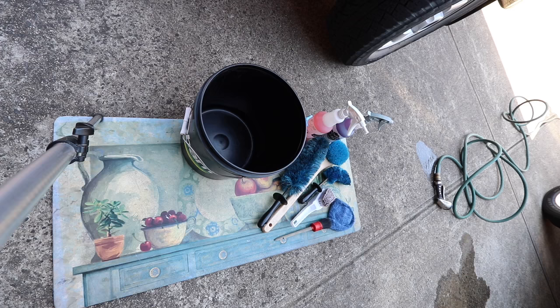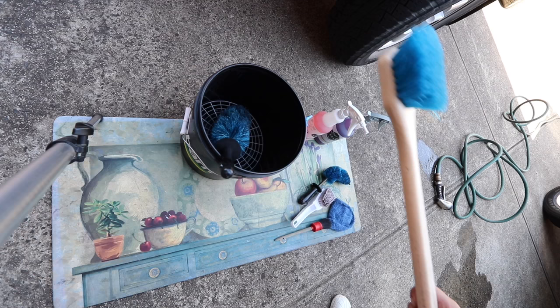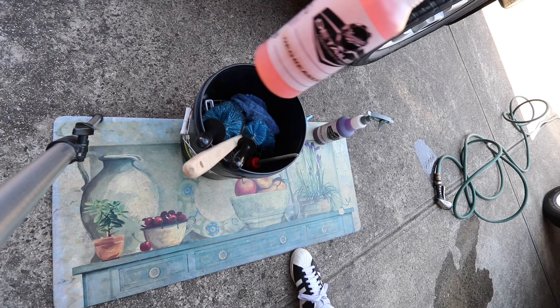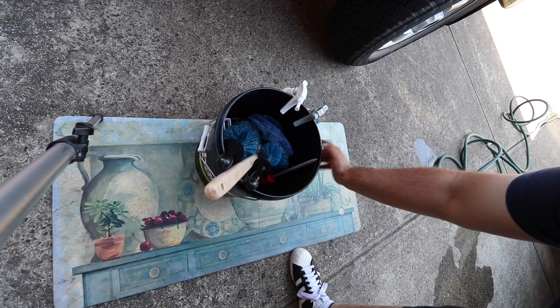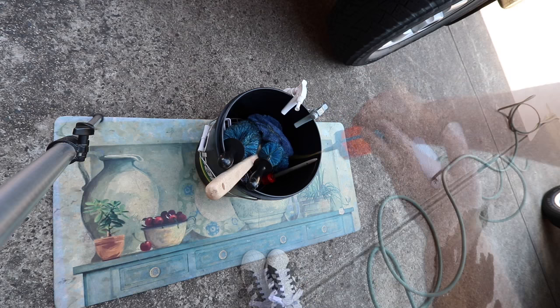Onto step one: wheel arches, tyres, rim cleaning, decontaminating and sealing. I start with my wheel bucket with grit guard insert. I have a selection of brushes including my large Daytona rim brush, a long-handled wheel arch stiff nylon brush, short-handled stiff tyre brush, my mini Daytona rim brush, the Swiss Vax soft wheel brush and a microfibre washcloth. The two cleaning chemicals I use are Maguire's super degreaser and wheel brightener, both diluted one to four parts water. My decontamination wash mix is equal parts super degreaser, Auto Bright's Maggi foam and dish wash detergent — about 50ml goes into the bucket.